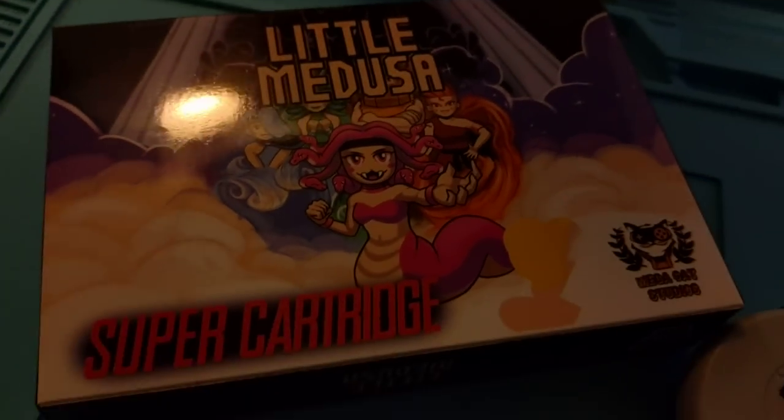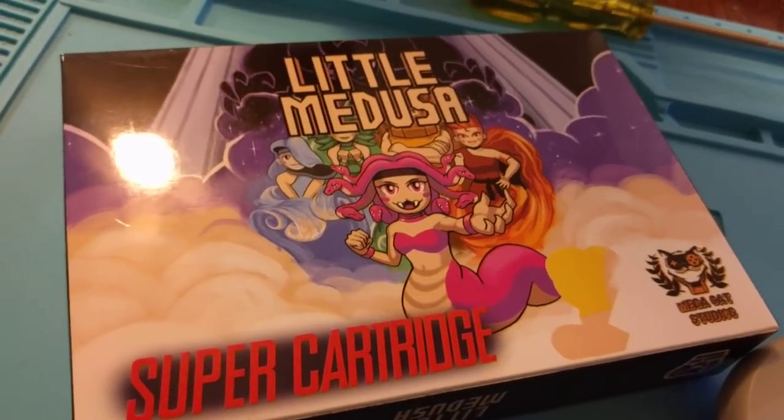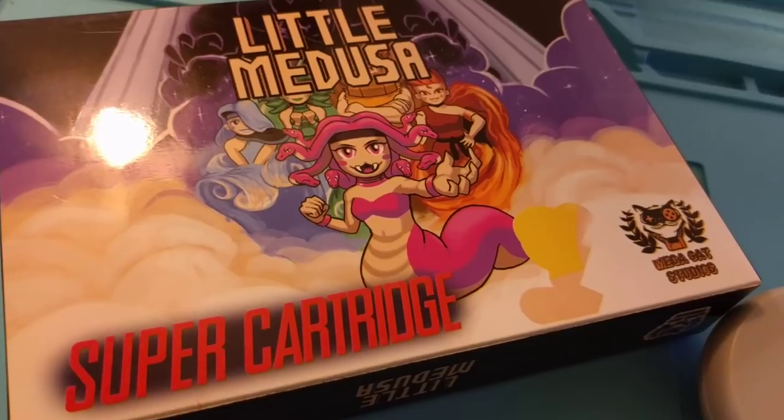So once again, Little Medusa from Mega Cat Studios — check it out, it's awesome. I love the fact that they're still making new Super Nintendo games in 2018. Too cool.